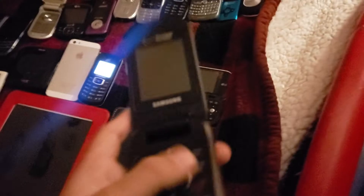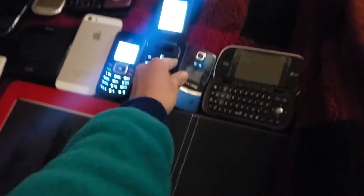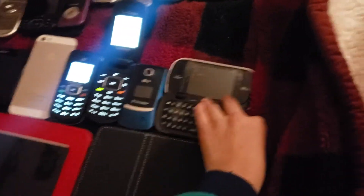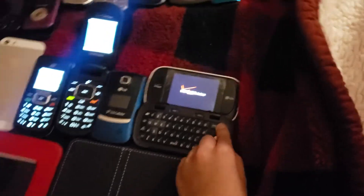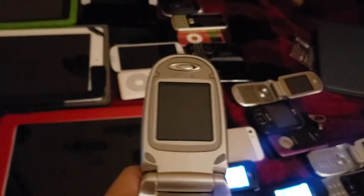This is my Samsung Galaxy S3. This is my Samsung Galaxy S3 — this one works. This is my LG UX300 — this one works, but it is dead. LG Octane — this one works.